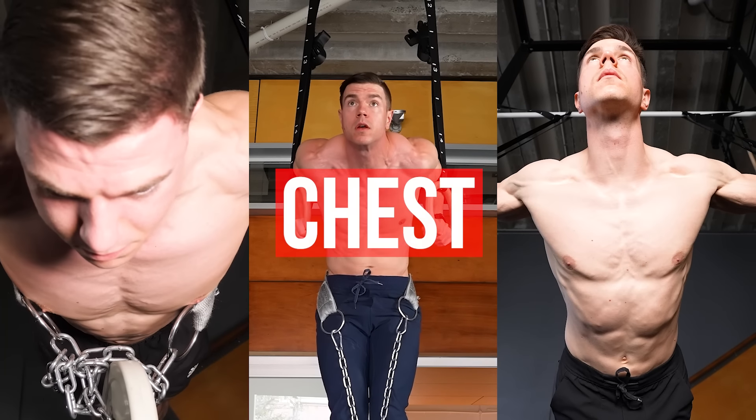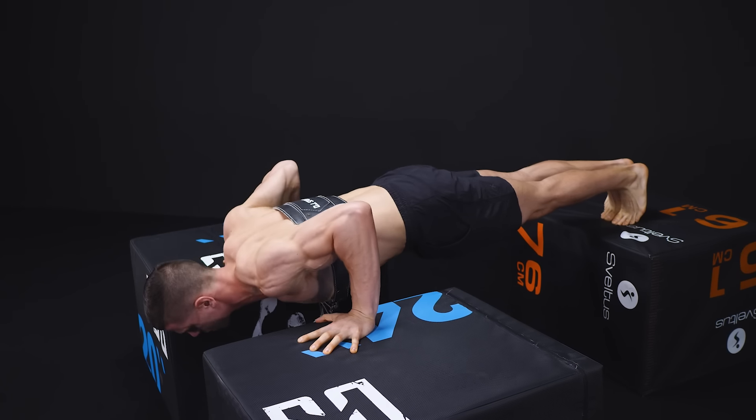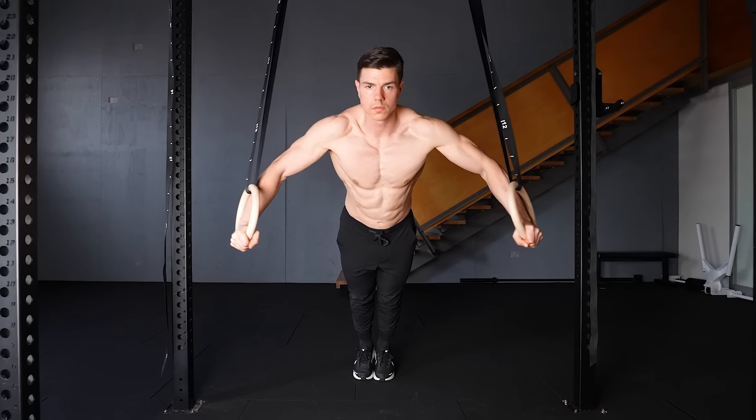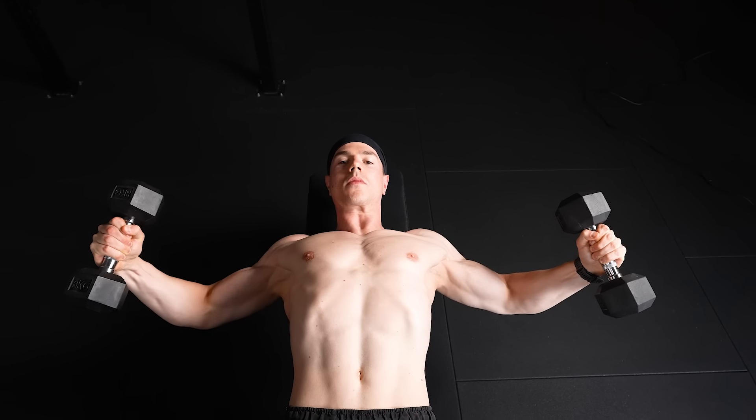The only three chest exercises you need: dips for muscle tension, push-ups for pumped pecs, and flies for bodybuilding gains. Learn how to combine calisthenics and weights for chest gains.